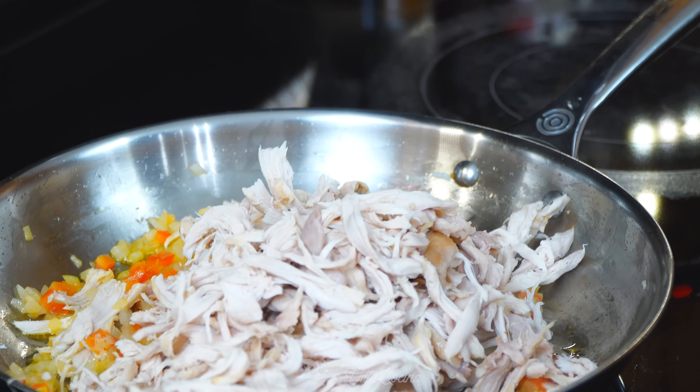Now that you've seen me make the chimichanga, let's finish making the rest. I also made a whole wheat flour tortilla chimichanga. Our last step is to fry them — you want to get a golden brown color on all sides and allow them to get nice and crispy. Make sure you place them seam side down.